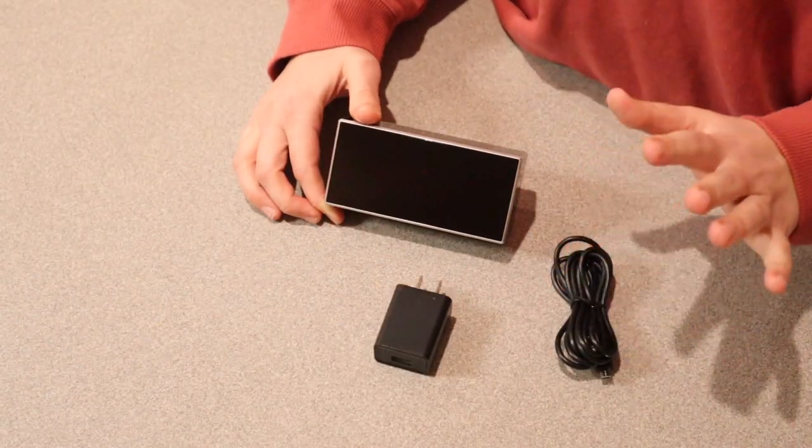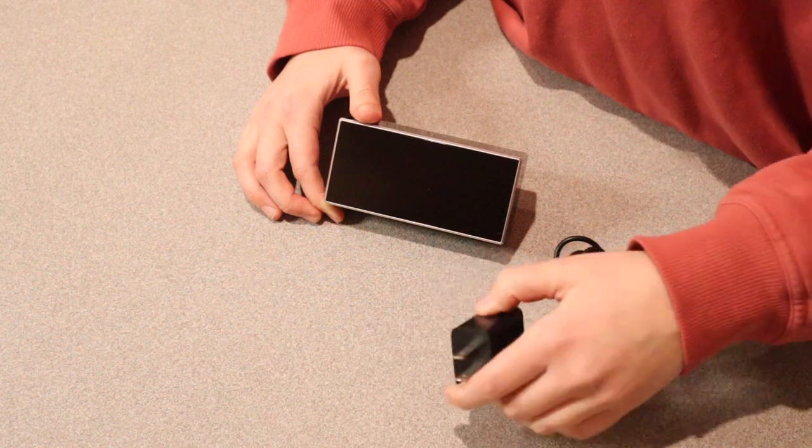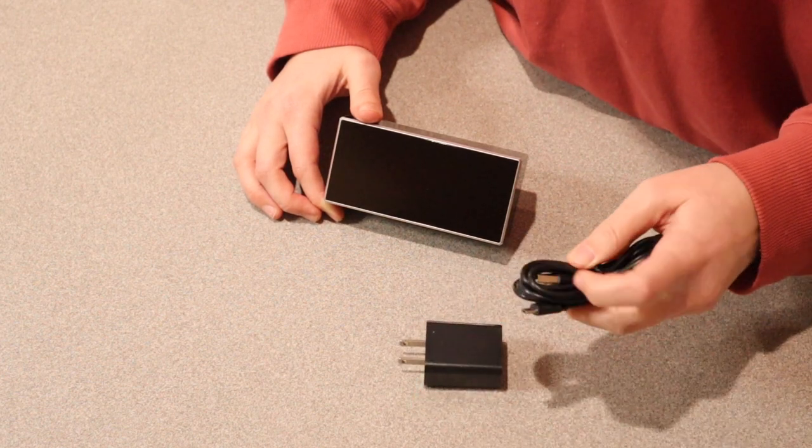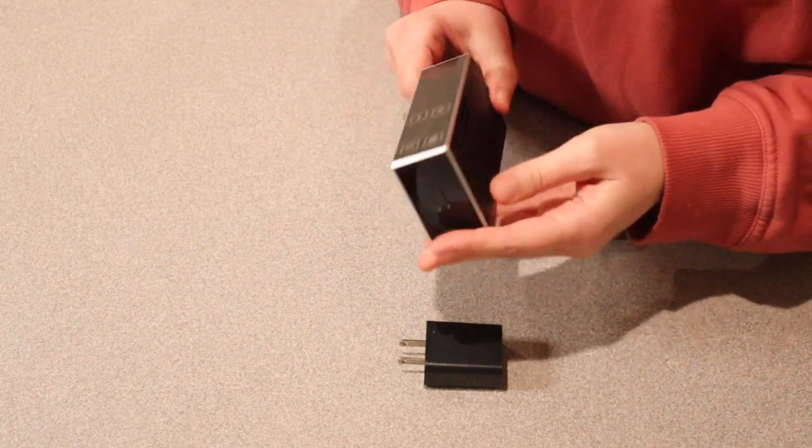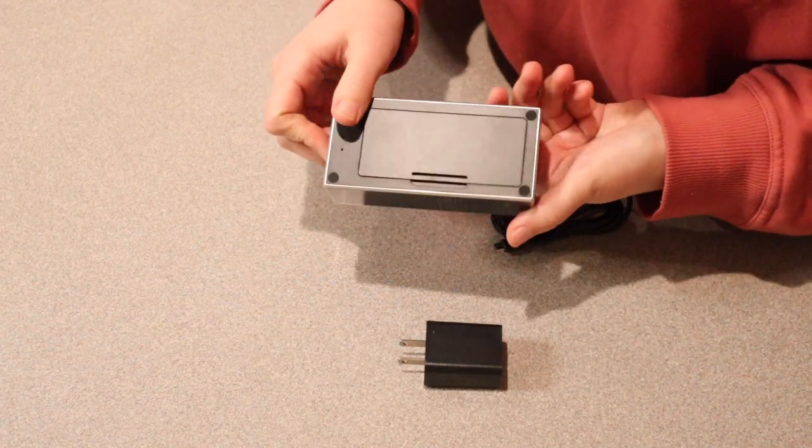Let me go ahead and open this up and show you what it comes with. So this is everything that it comes with besides the user manual. It has a wall plug, a charge cord, and the actual alarm clock itself. While it's off, it just kind of looks like a black cube.